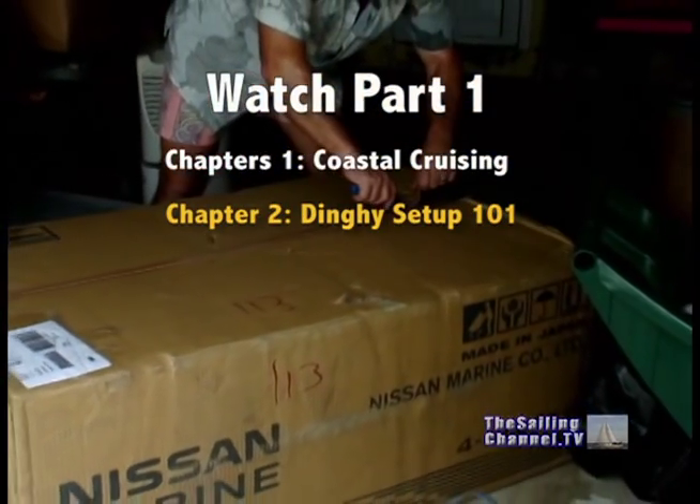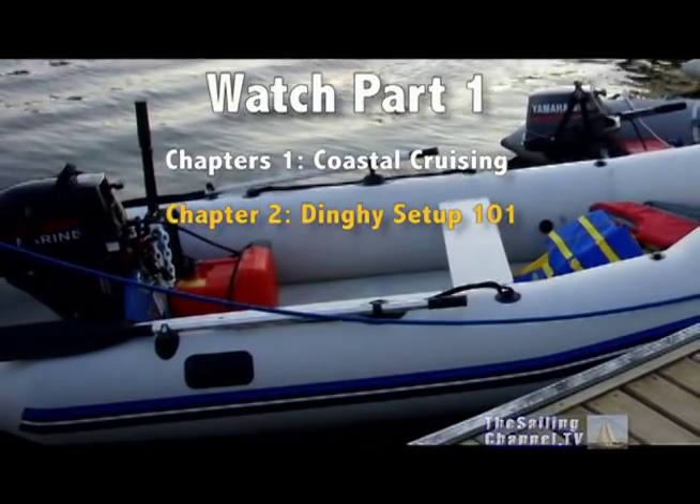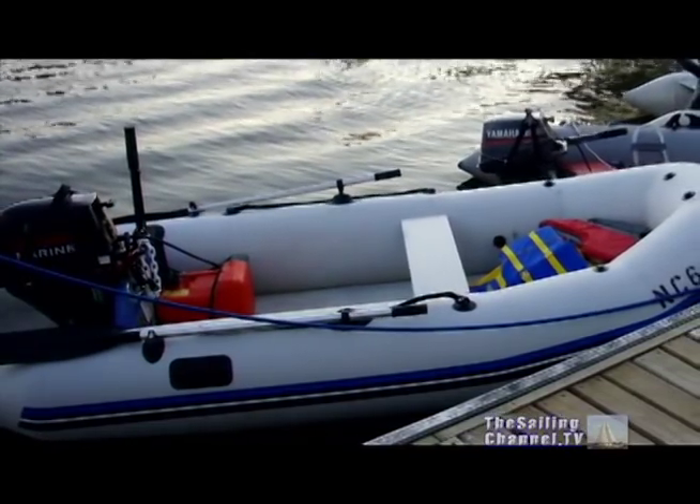Chapter 2 goes into great detail in how we set up our new ten-and-a-half-foot inflatable dinghy, along with its new 9.8 horsepower four-stroke motor, and the other systems that went along with that.